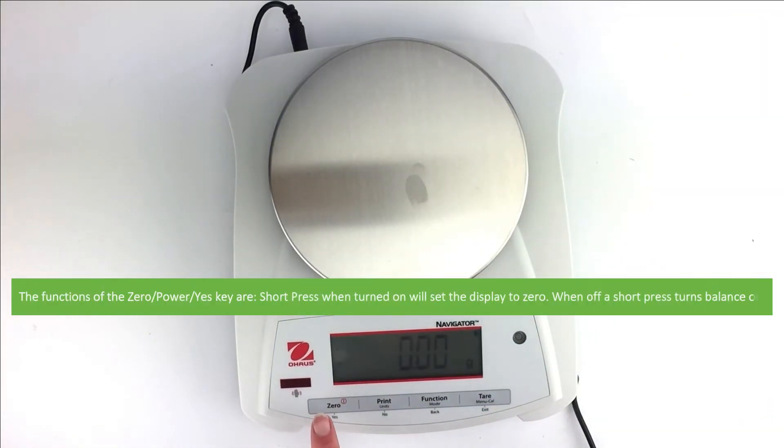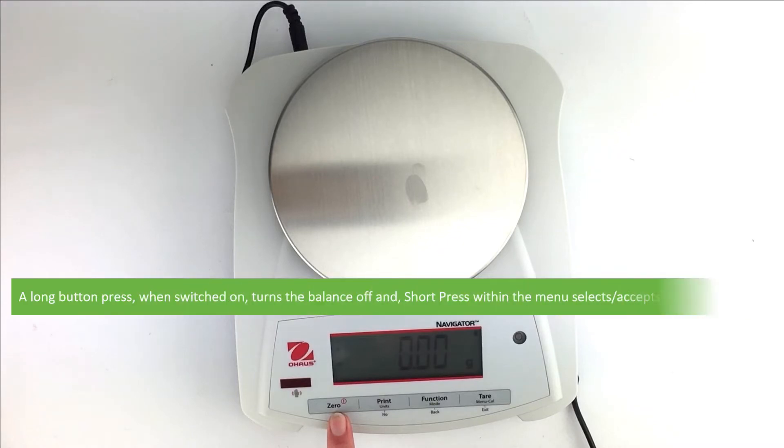The functions of the Zero/Power/Yes key are: a short press when turned on will set the display to zero; when off, a short press turns the balance on; a long press when switched on turns the balance off; and a short press within the menu selects or accepts the displayed setting.